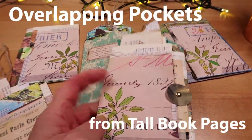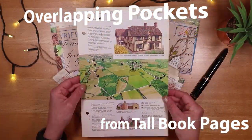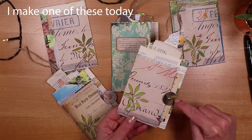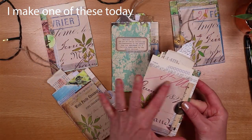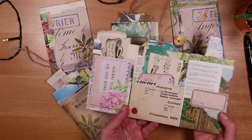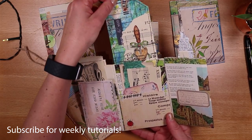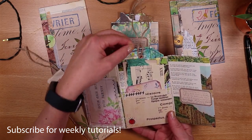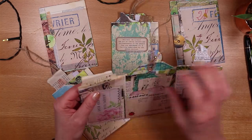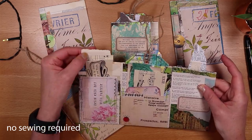Today we're making overlapping pockets using tall book pages bought recently at a summer fair. Each has a cute little closure on the front that tucks under so they flip open. They have three pockets: a larger one in the middle where you could put a tag, and then two slightly smaller ones on the sides. I've just put a piece of snippet roll and some goodies in here.